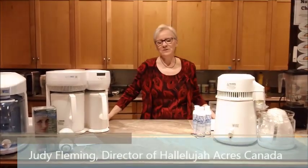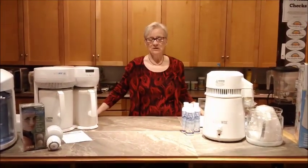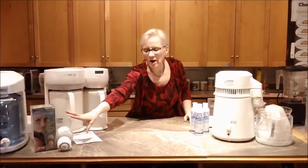Hi there, welcome. I'm Judy Fleming, Director of Helly Acres Canada, and today we're going to talk about water — the importance of water and the fact that we need to consume the right water. We need to shower in the right water. So we're going to talk about the WaterWise Distillers and the ShowerWise Showerhead.